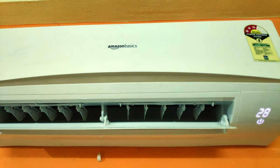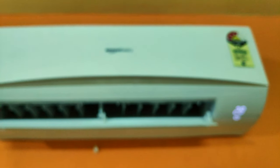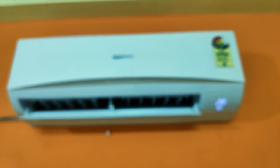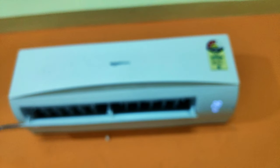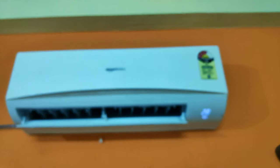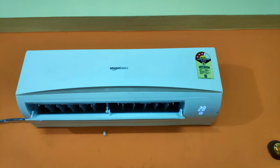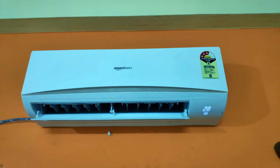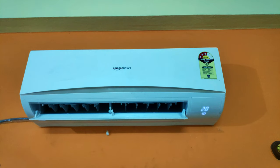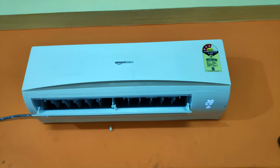Everything seems to be fine — the overall build quality of the AC is good and comparable to other brands. But the AC we received has a major issue: the compressor is not cutting off even after the room temperature reaches less than 16 degrees centigrade, making the room very very cool. We already gave a complaint to Amazon customer care.